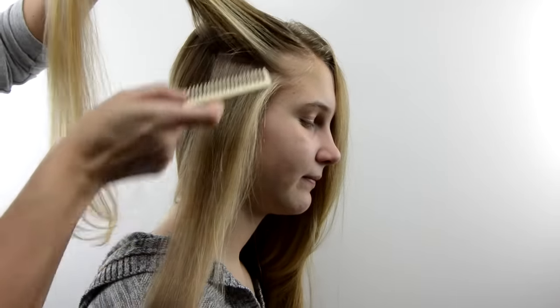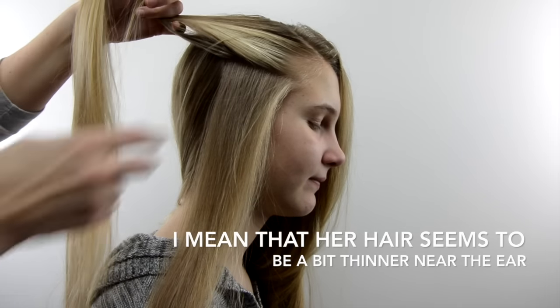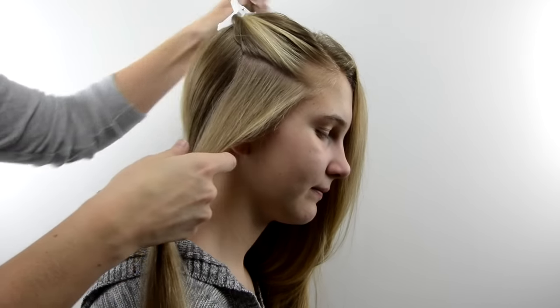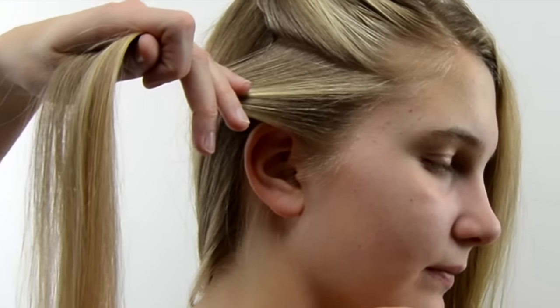Because she has a little bit less hair down closer to the ear, the section is a little bit bigger, but it will have the same amount of hair in it as the other sections do later on. Clip that out of the way and you're going to begin to make a Dutch French braid, or an inside-out French braid.